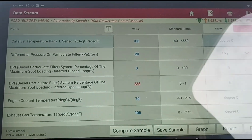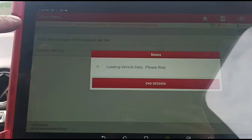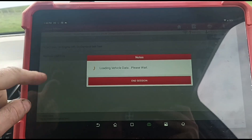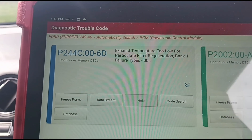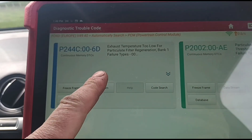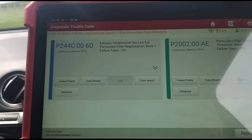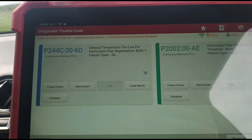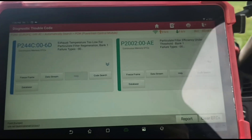So that differential pressure shouldn't be reading minus 30 - that's one issue. And then we have the temperature too low fault. I think most people know what that issue is, but I'll show you as we go through the video. It's going to be the vaporizer unit, and I'll show you why. I'll also show you why the differential pressure sensor is reading minus 30.